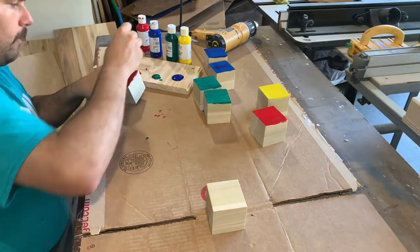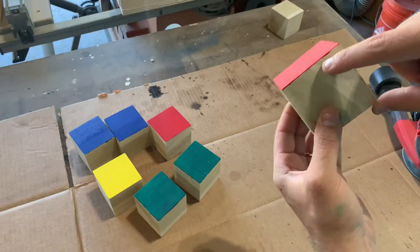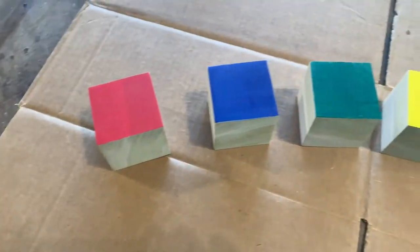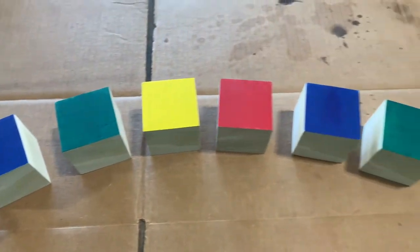You don't have to be very careful while painting. As you can see I got some paint on the sides but that can all be cleaned up with the orbital sander. And here's the final result — I think it looks pretty good.